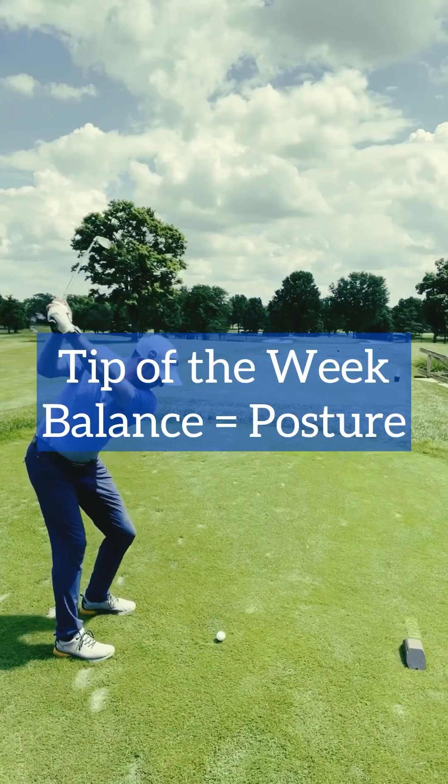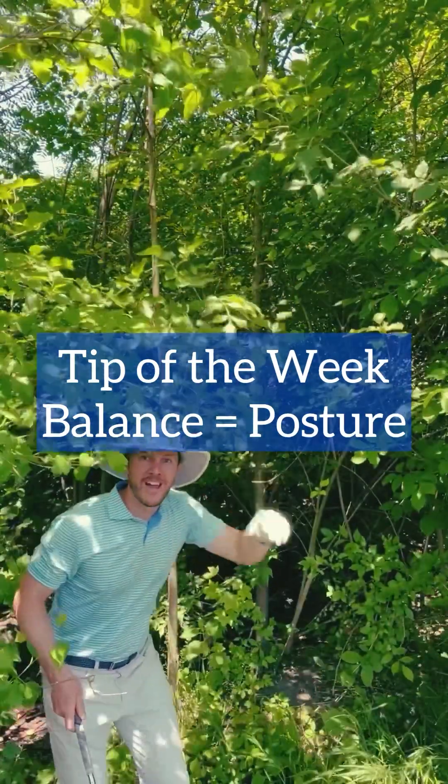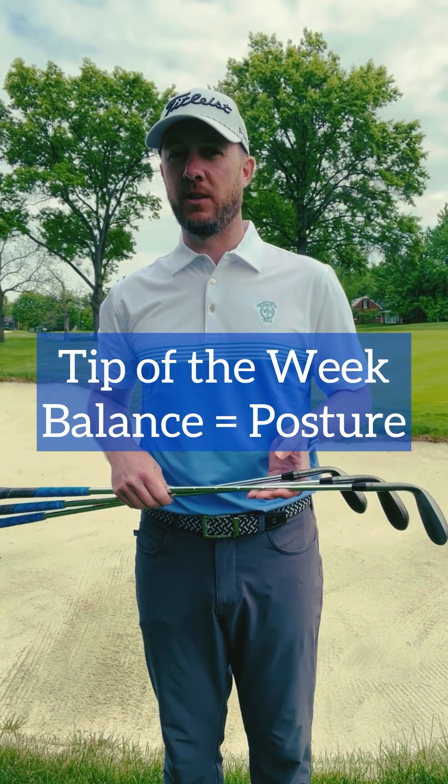Hi everybody, this is Ben coming to you with your tip of the week. We often hear about how important posture is during the golf swing, but what we don't often hear about is how to develop good posture and how to maintain good posture during that golf swing.